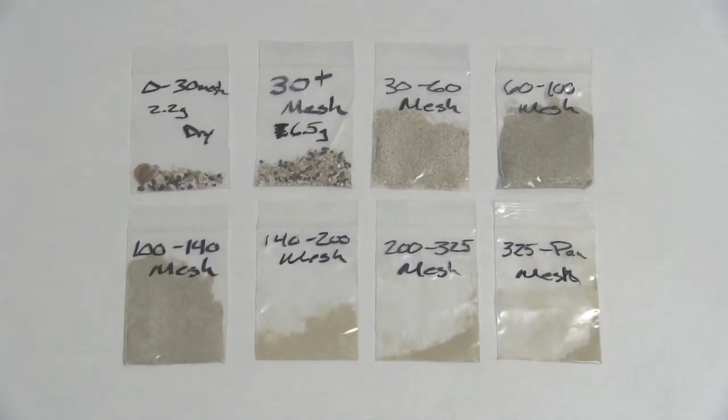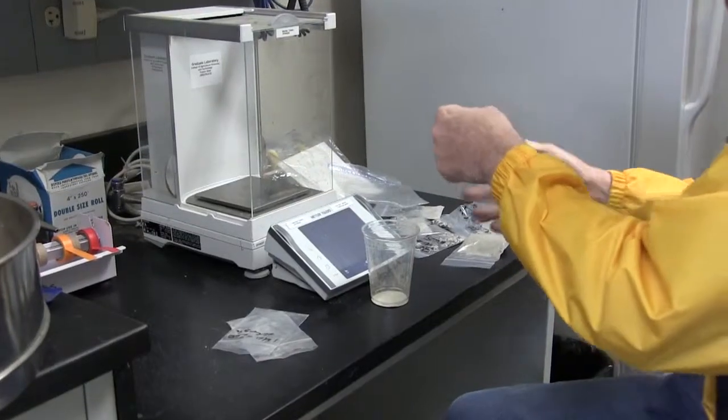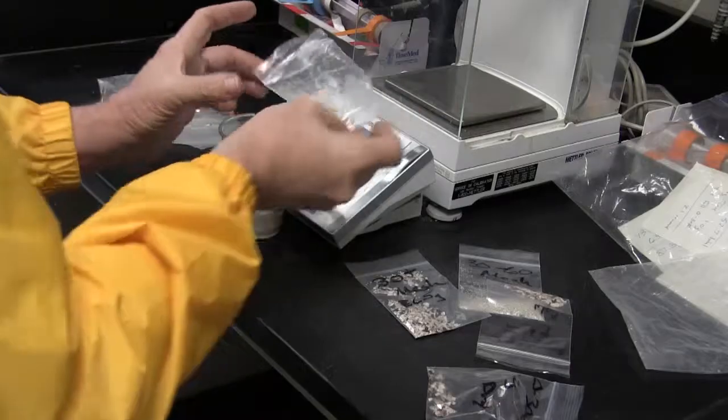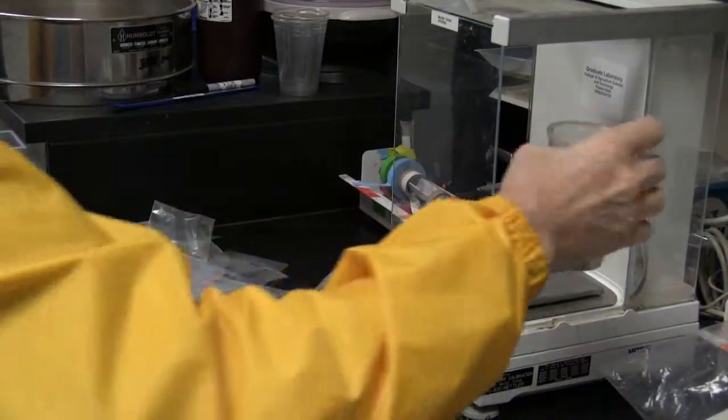Testing starts with measuring the sizes and weights of the materials in the test sample. At the lab, the sieved samples are recombined then weighed. Once the total sample weight has been recorded, it is brought to the test facility.